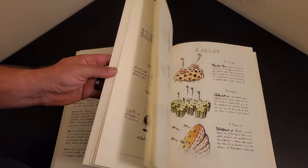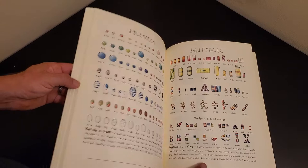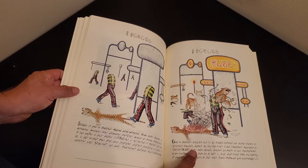Now there's page after page of this kind of thing seeming to classify different types of things — classifying different shapes and colors and figures that mean what? Your guess is as good as mine. What does it mean?